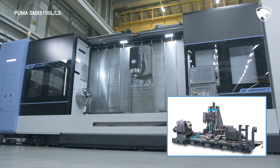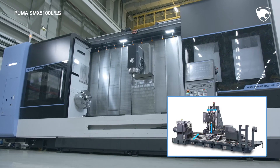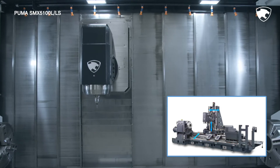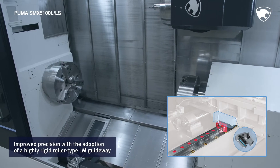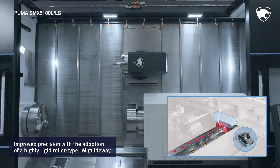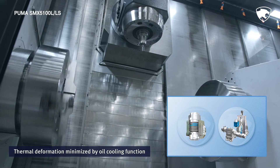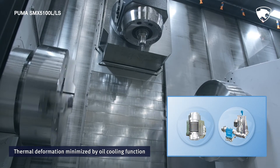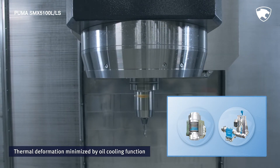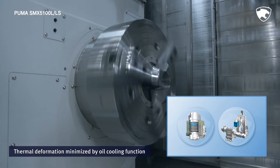In addition to the best in-class travel distance, the axes move linearly in the orthogonal status, leading to high precision machining. Meanwhile, the adoption of roller type LM guideways with rapid traverse rates has minimized non-cutting time. Equipped with a cooling device as well as a symmetrical structure design to prevent structural deformation, the series minimizes thermal deformation during long machining processes, while enhancing high accuracy performance.